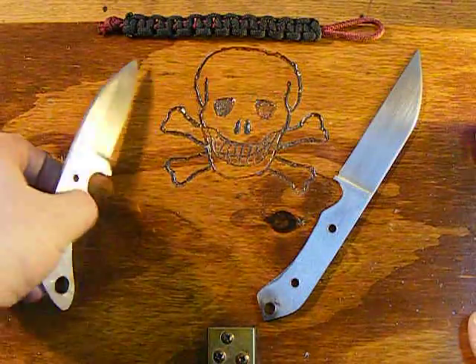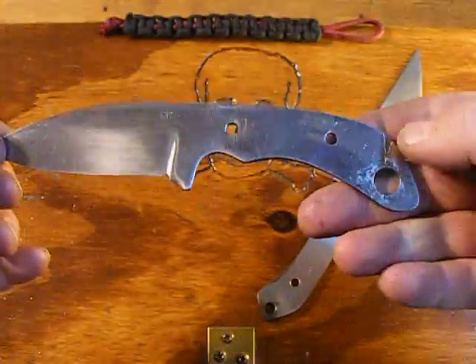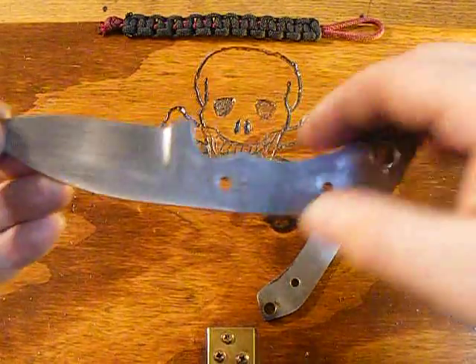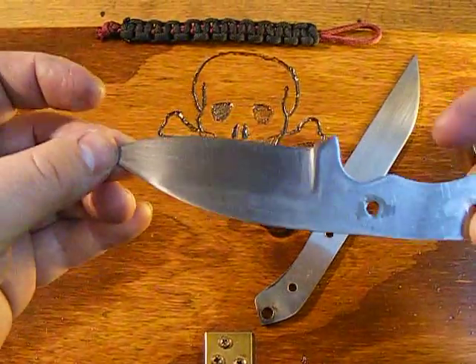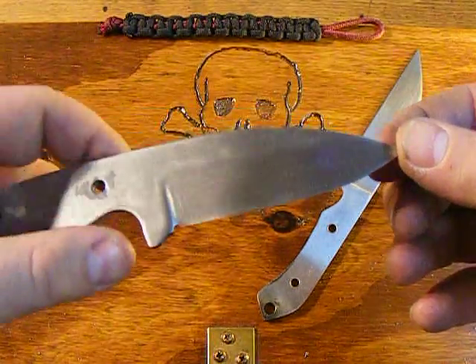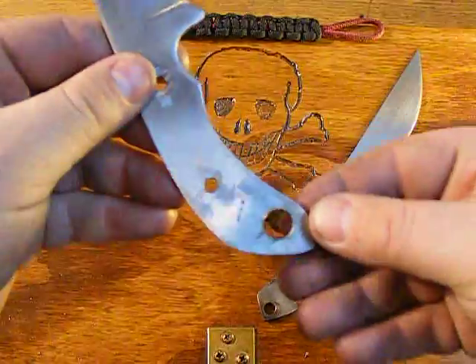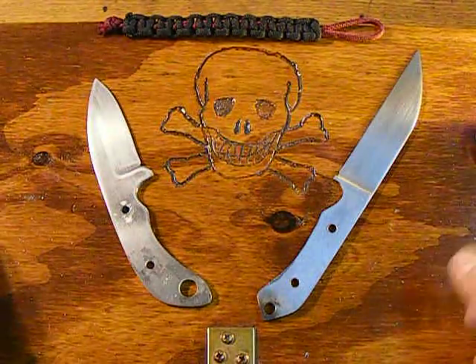And a small EDC knife. I just love the design on this. At first I didn't know about the handle and everything like that, but after I held it more and more, I'm really digging that. So I'm going to go out and do that. Let me know what you think about these, and many more to come.